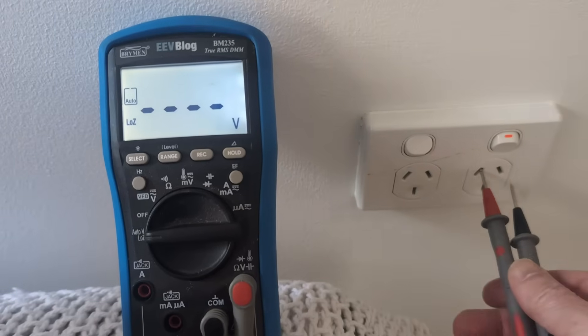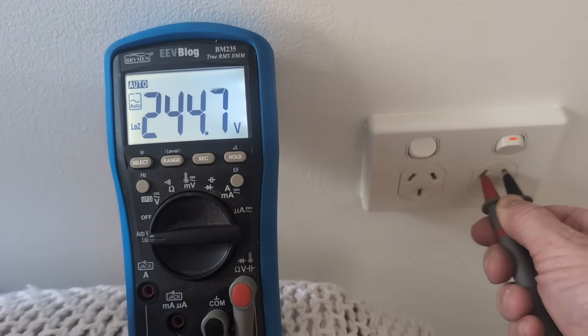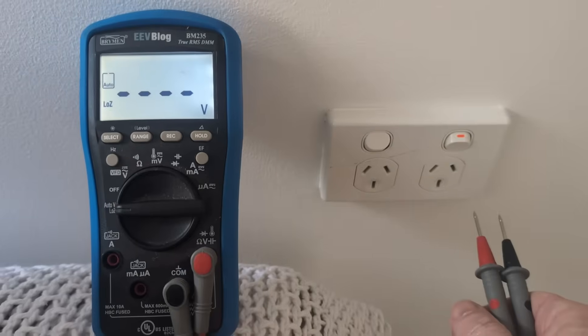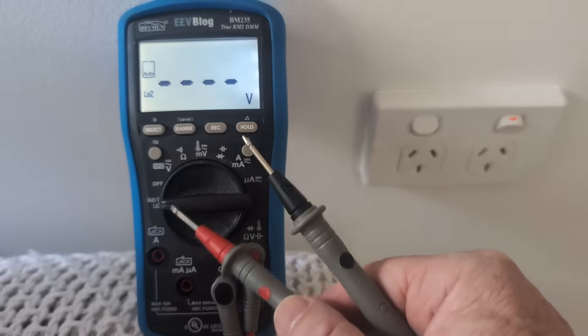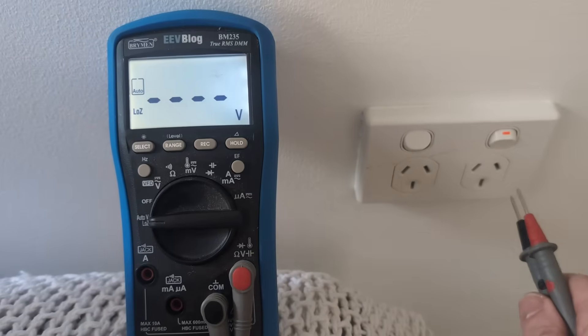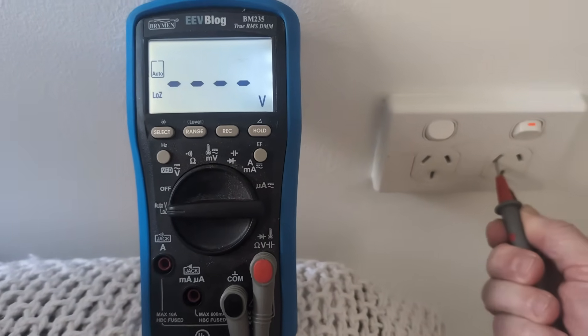So let's have a go here. Let's have a read — 244 volts, no worries. So let's actually manually try and trip this breaker. We'll go between active and earth with our low impedance mode, which is about 2k in there, which will go up as it heats up.